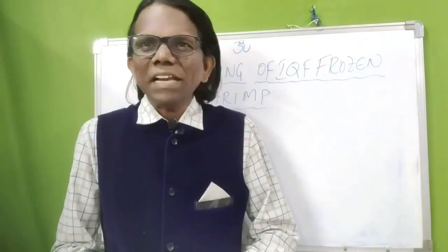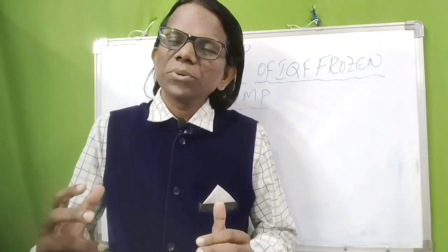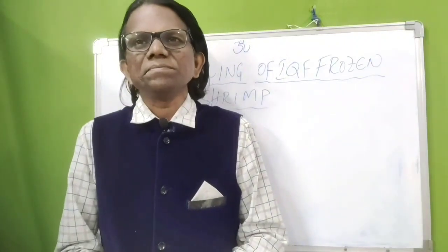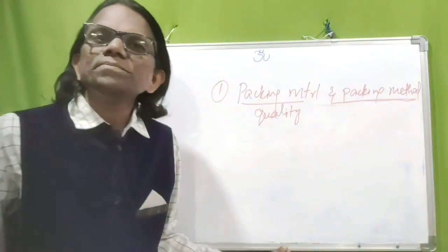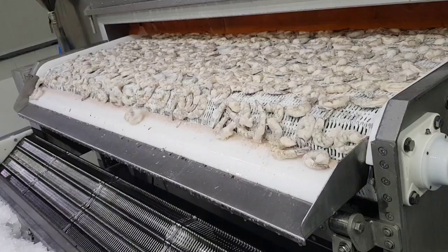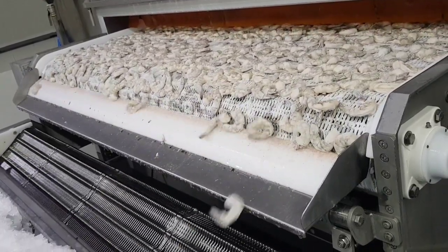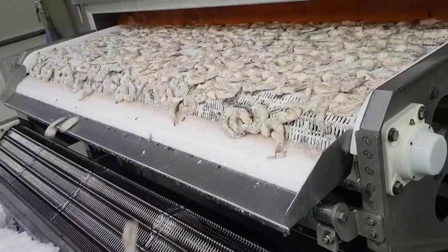Hi, this is Manmat. Welcome back to my channel. Today's topic is proper handling of IQF frozen shrimp and what is the packing method. Packing method means if you maintain consistent glaze — adequate glaze means 12 to 14 percent.